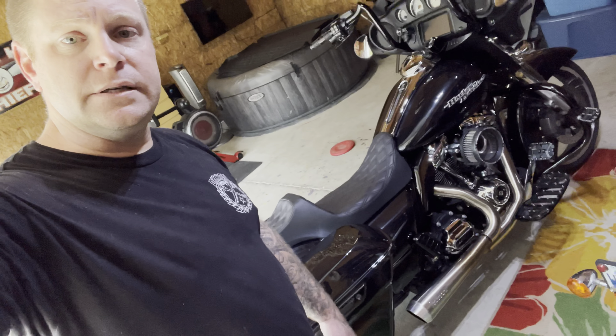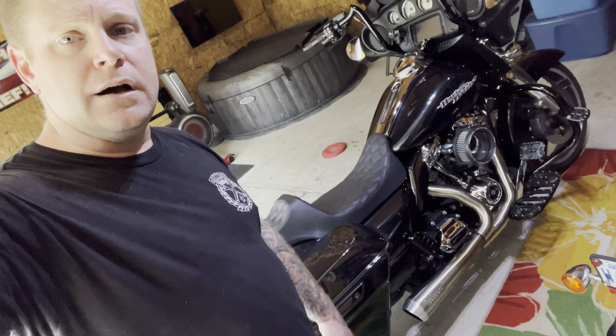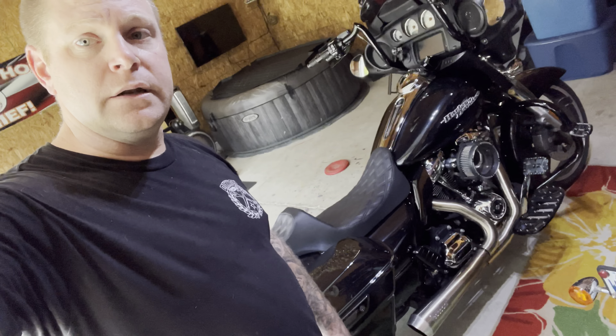I don't know what the performance is, or if I'm going to get a performance drop or gain or anything like that, but I did want the bike to be a little bit louder — and I think it's achieved it. So here you go.